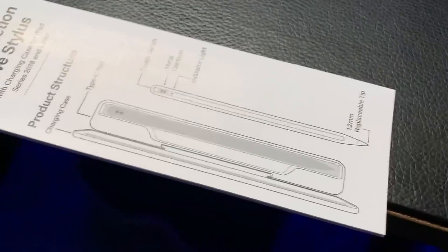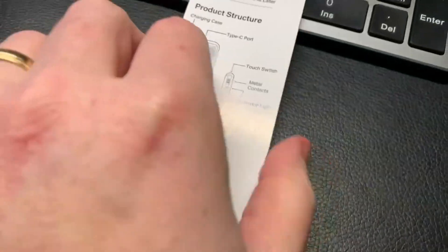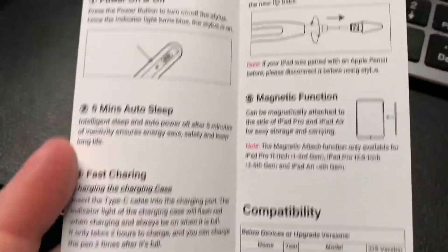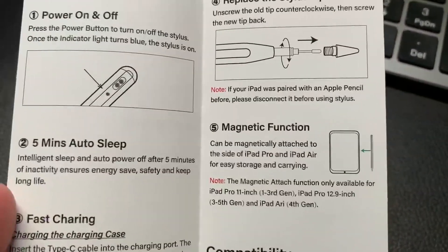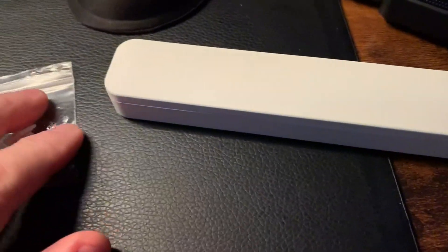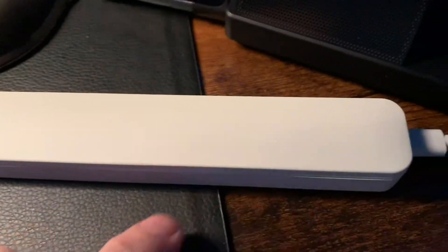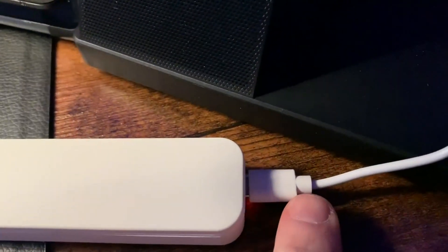But you're not buying this for the box or the manual, though the manual is pretty straightforward. It's multi-language, shows the compatibility list, how to charge it, how to change a tip, and that it's magnetic and has a blue indicator light. The stylus comes with two extra heads in addition to the one already on it, a Type-C charging cable, and a little case with a magnetic flap.